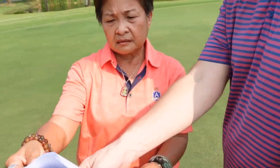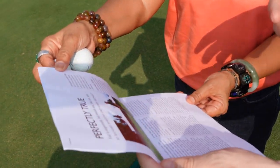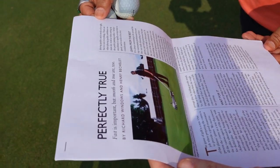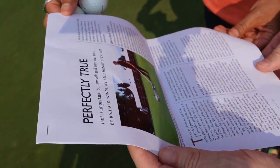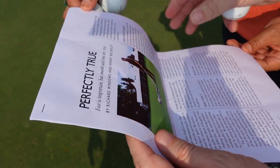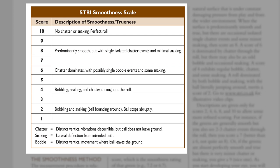There's an excellent article. I printed this out because I wanted to show it to you and I'm going to leave this with you at the end of today. This is an article from the Green Section Record from 2010 or 2011. It's called 'Perfectly True' by Richard Windows and Henry Bachelet — two turfgrass industry legends from the United Kingdom.